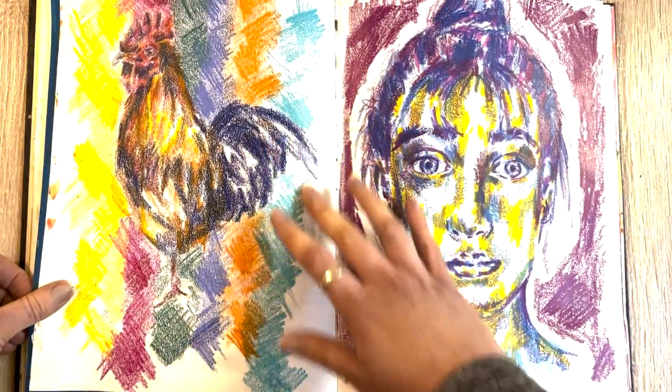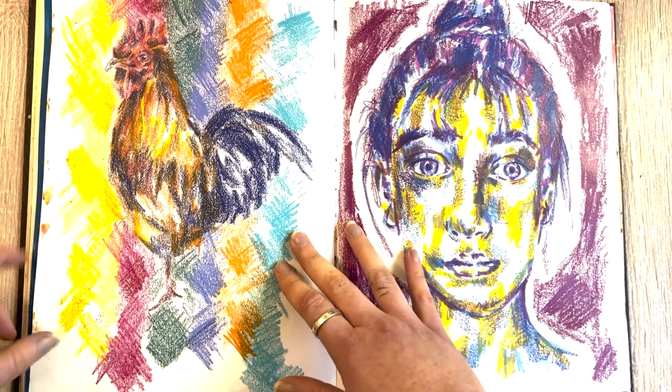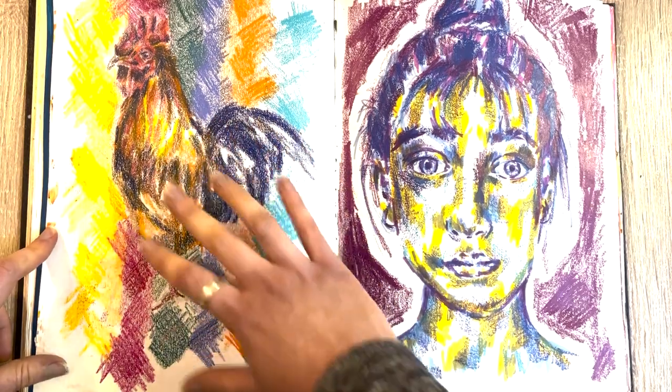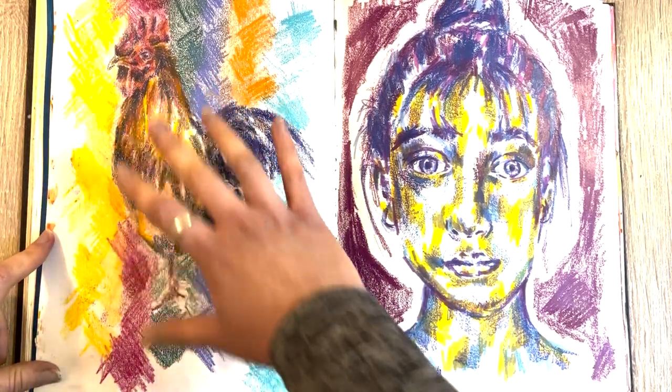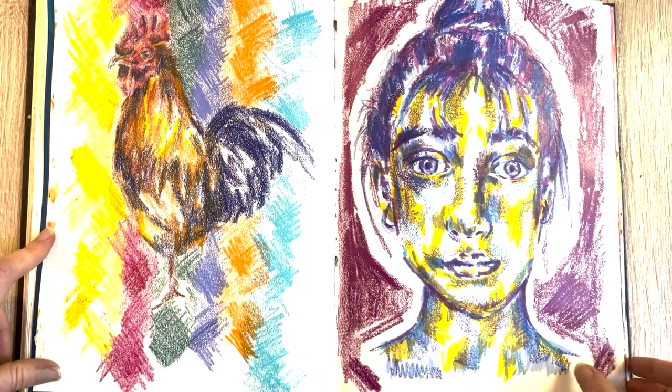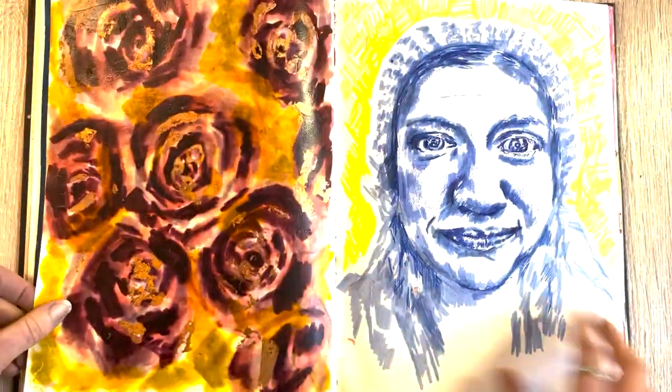Another Neo Color piece — I don't like it quite as much as the other one, but I really like the fuzziness you get because you obviously can't get too much detail with crayons. Yeah, I really like Neo Colors as you'll probably see in the rest of the sketchbook.